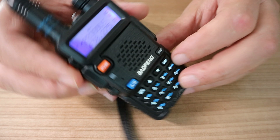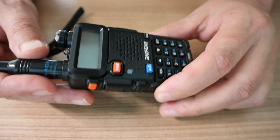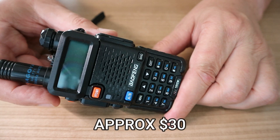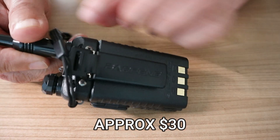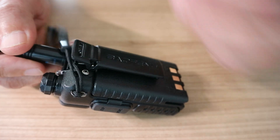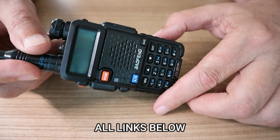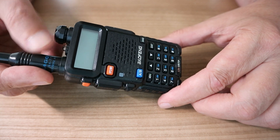You get the idea — it works quite well. I'm not exactly sure what the price was, but they were very, very cheap. It's a very solid build — it has a clip on the back and also a little lanyard loop if you want to use that.